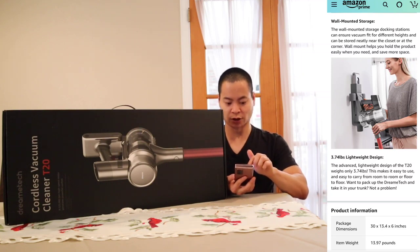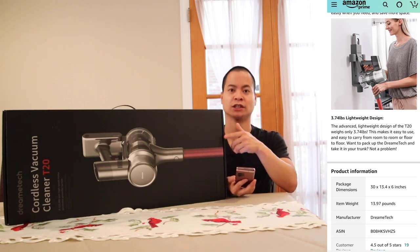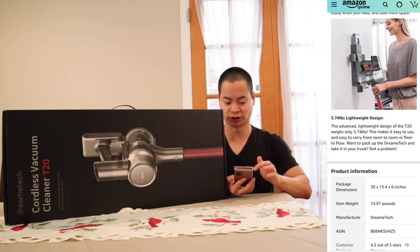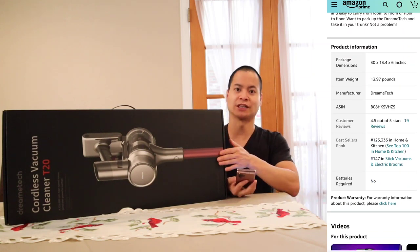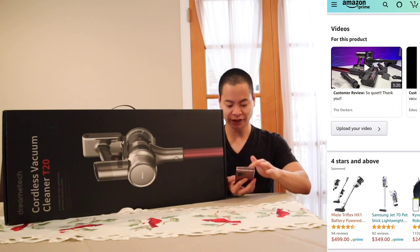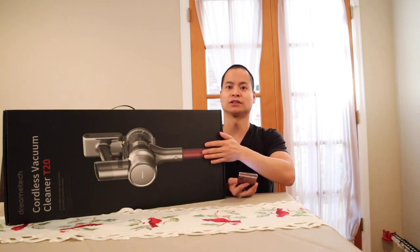It looks like the wall mount can hold a spare battery, which is very cool. But keep in mind, in this package you only get one rechargeable battery — hopefully you can buy additional ones. The weight itself is 13.97 pounds. Let's go and get this guy unboxed and see how well the T20 does.